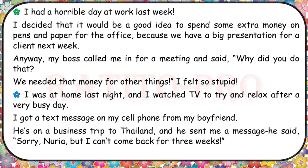I had a horrible day at work last week. I decided it would be a good idea to spend some extra money on pens and paper for the office because we have a big presentation for a client next week. Anyway, my boss called me in for a meeting and said, 'Why did you do that? We needed that money for other things.' I felt so stupid.